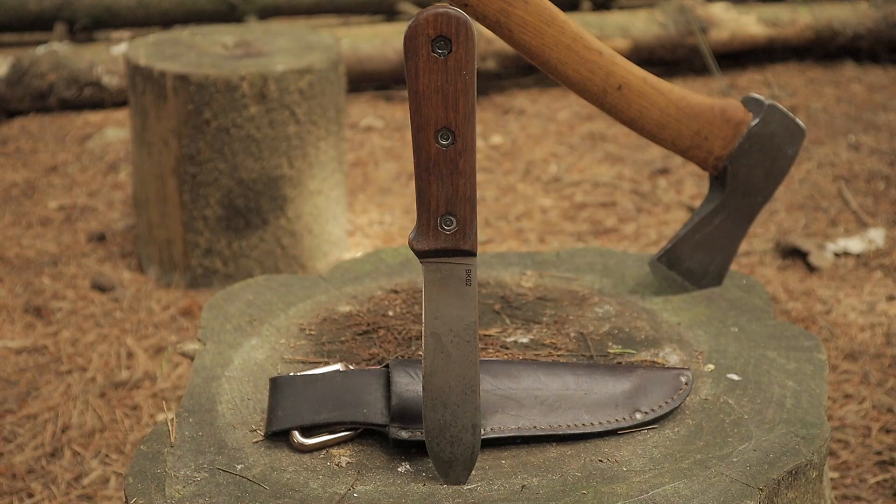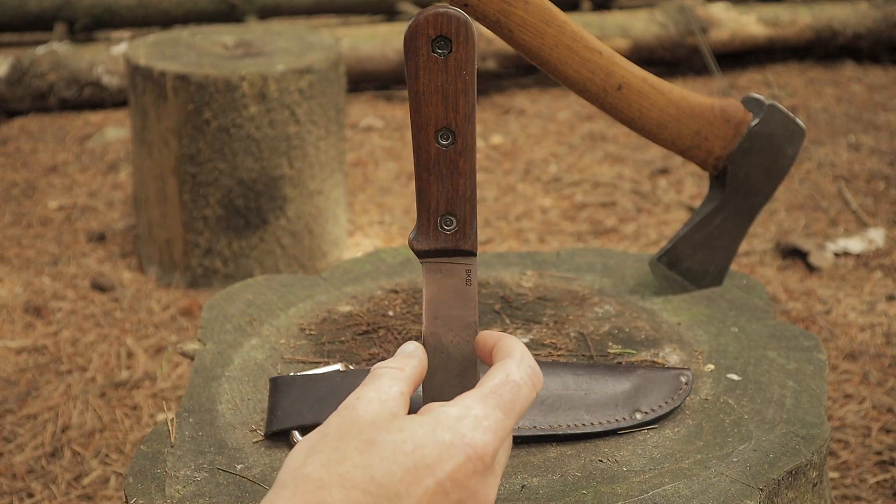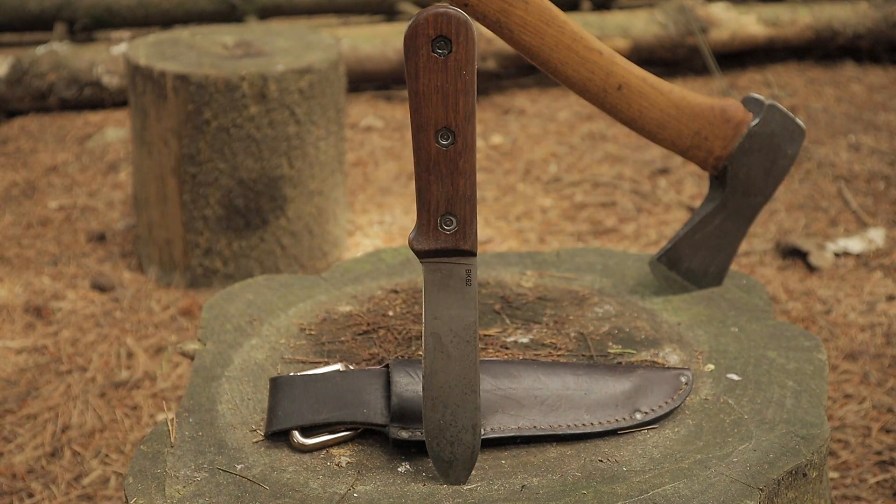Guys, there it is — a nice big close-up of the knife itself. It is the K-Bar BK62, the Kephart Knife. What people call the true Kephart Knife, because it is based on an unused Kephart design that K-Bar managed to get their hands on. It's 1095 Carbon Crovan Steel, blade length 12.9cm, thickness 3.2mm, height 4cm, total length 24.3cm. It has a walnut handle and retails at roughly £195.